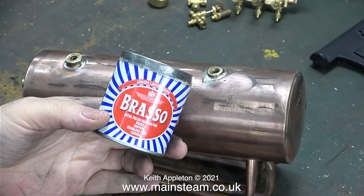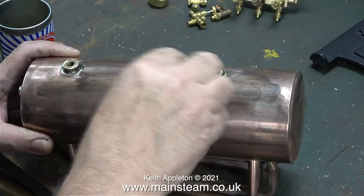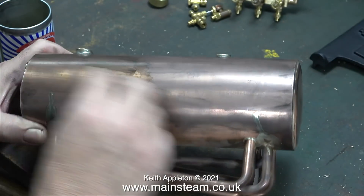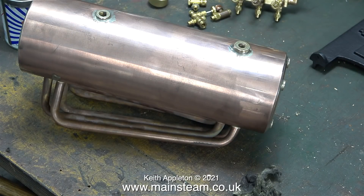The finish on it is a bit like it would be on a locomotive boiler — a bit rough in places — which of course doesn't matter on a locomotive boiler because you wrap the entire boiler in a sheet of metal. After using the polishing spindle for quite a lot longer than I show in the video, I brought the boiler back into the main workshop and I'm using some Brasso wadding to continue the cleaning up process.